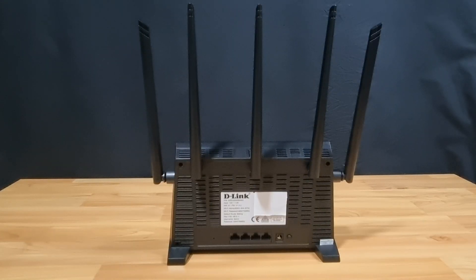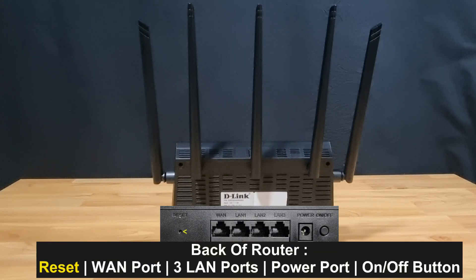Looking at the back of the router, you have the reset pinhole, the WAN port, LAN ports 1, 2, and 3, the power port, and the on-off button.